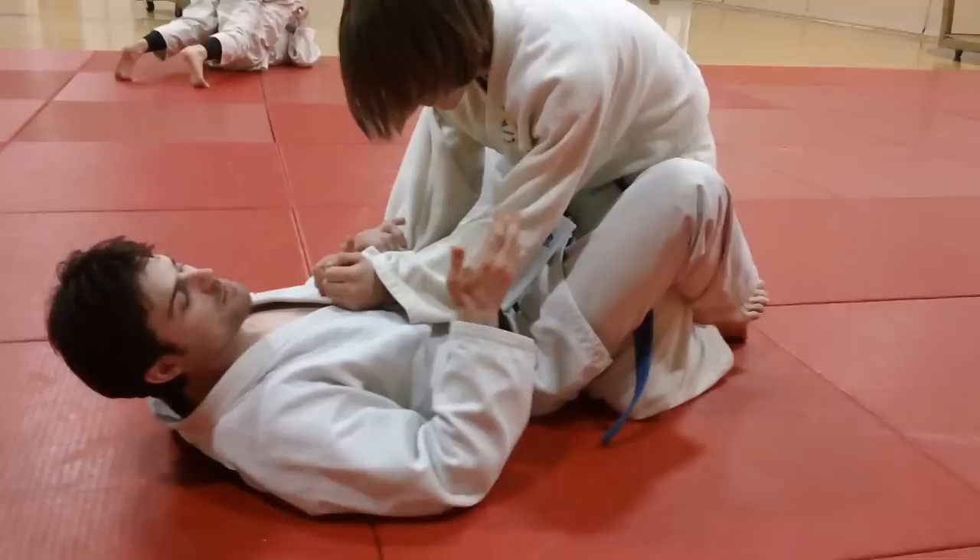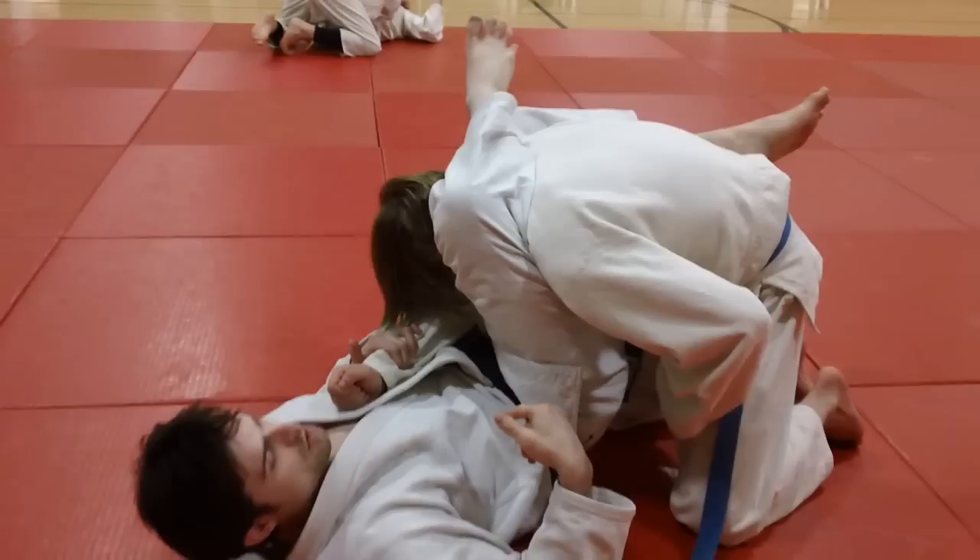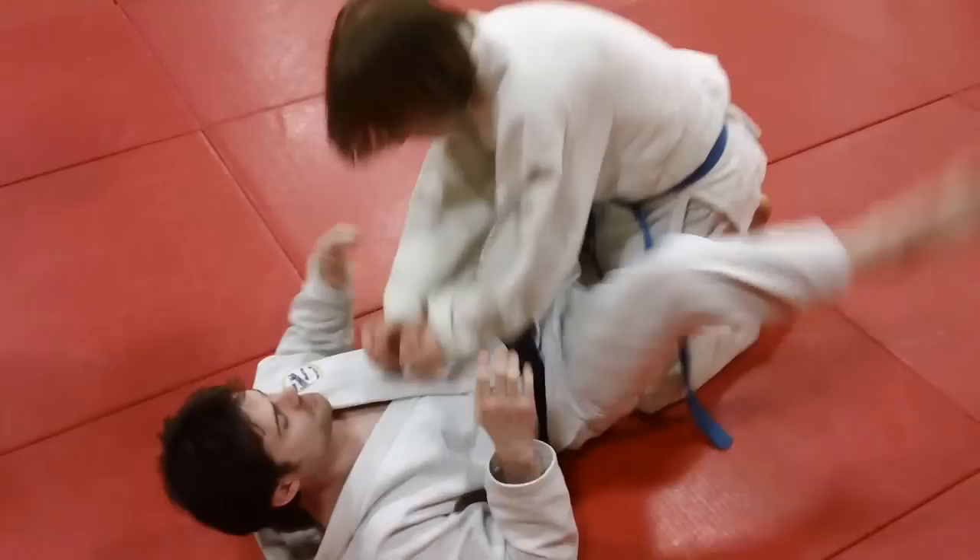The easiest way is to get wrist control, push down, and as soon as his elbow is down by your knee or thigh, you loop over. Don't just slide your foot up here like this, because then he just gets his arm back out and now he's passing.